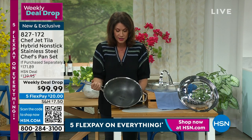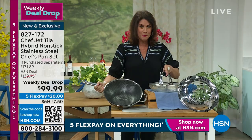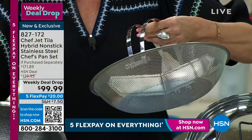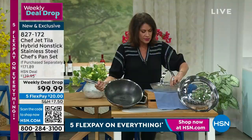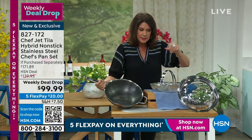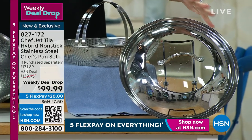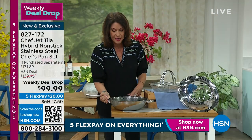That combination — and not only that, we're going to give you the steamer. Look at the steamer basket we're including. It really truly is a colander as well, so if you want to use this to strain your pasta, it works beautifully. You're also going to get that divider so if you want to do a couple of things and keep them separate. And you're getting that combination of that dome lid — glass and stainless steel all put together.